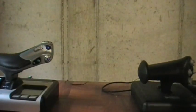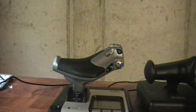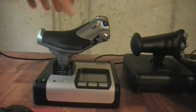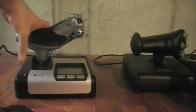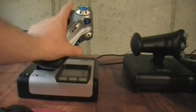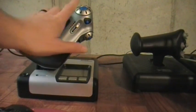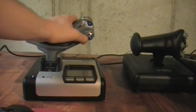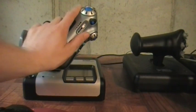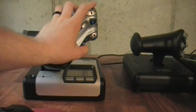Moving on to the throttle — despite issues with the stick, I really do like the throttle. You can adjust the tension on the throttle, which you can't do on the stick without changing the spring. It's a rolling action, which a lot of people like. It feels very natural in the hand; when you rest your hand on it, it sits very comfortably.